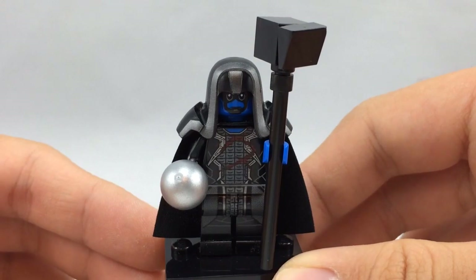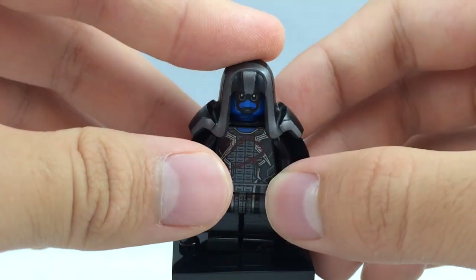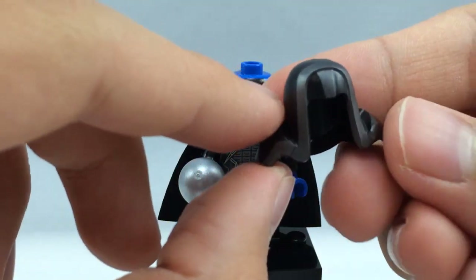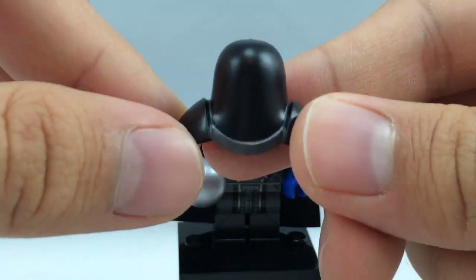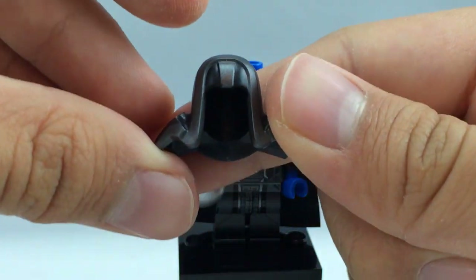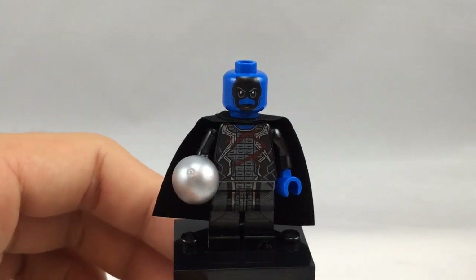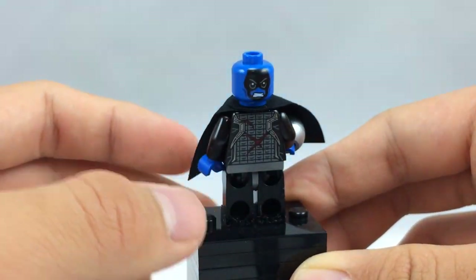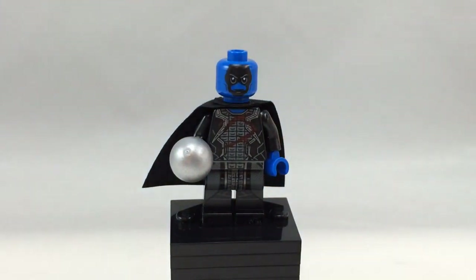Here's Ronan the Accuser. He comes with a big hammer. Looking at his torso, there's some very nice printing. The best part is that he comes with an exclusive helmet mold that also doubles as shoulder pads — it's nice that they included an exclusive mold just for a minifigure that is only in the biggest set of the line. It's hard plastic so it won't break. His face has a stern expression on the front and an angry face on the back. He also uses this cape, and under it he has some very nice back printing. He comes with this little infinity orb, which also comes in all the other sets.